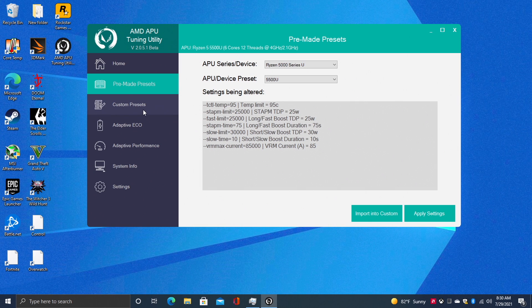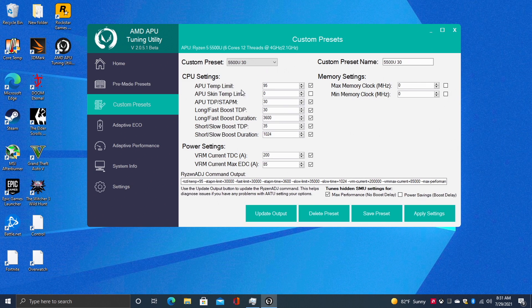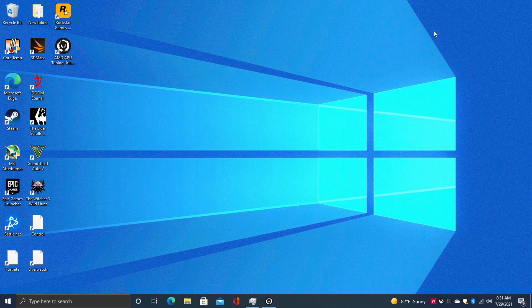Keep in mind, when upping the TDP on a small PC like this, you will need to up that fan curve, which we can do from within the BIOS — it's going to be a bit louder, but it'll keep things nice and cool. To set up a custom preset, just go to custom presets. I've set it to 30 watts TDP, slow boost TDP at 35, long duration 3600, and slow boost duration 1024. If you're not into gaming, you really won't need to up the TDP; you can set the fan mode to quiet, run at 15 watts, and you'll be good to go.